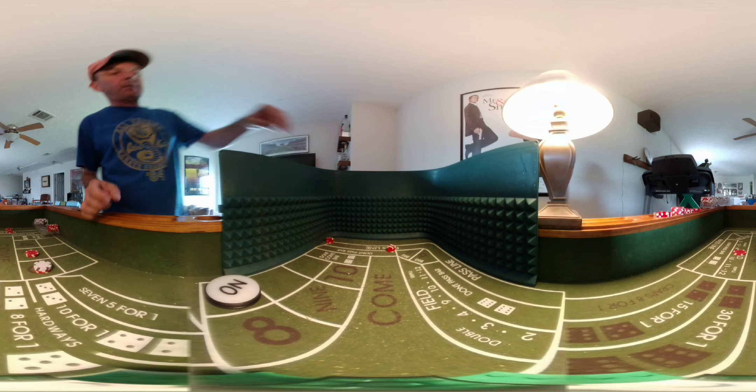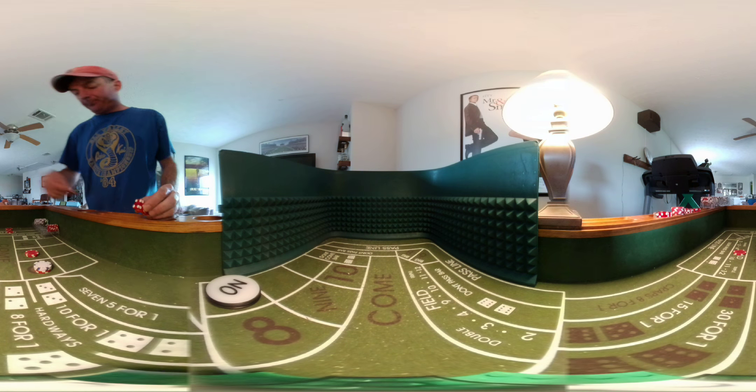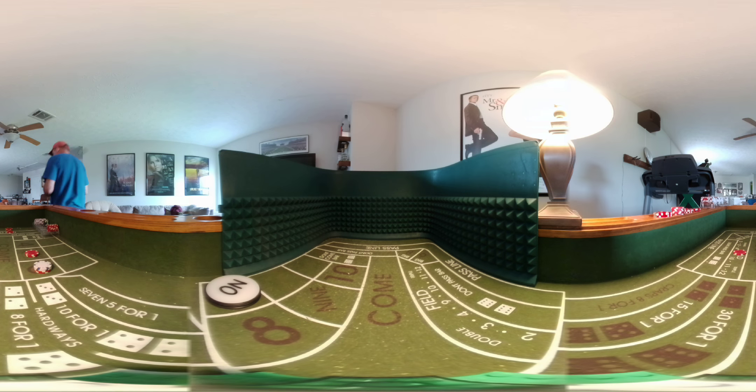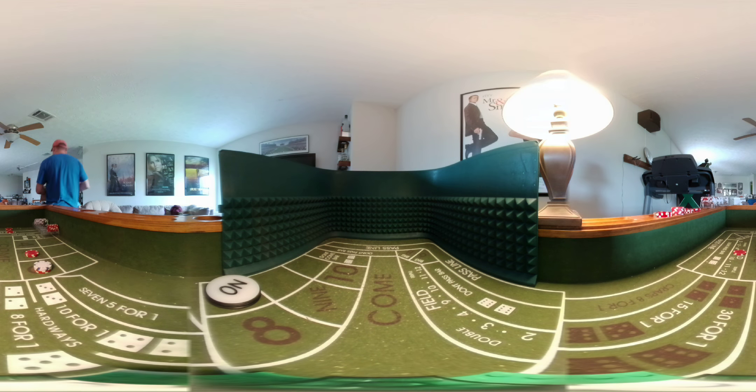There's a 6-3 — that's a field bet. Remember, if we lose that field we're going to put $10 down. There's an 11 — that's another field bet. Take a $5 bill and put it in your bank.